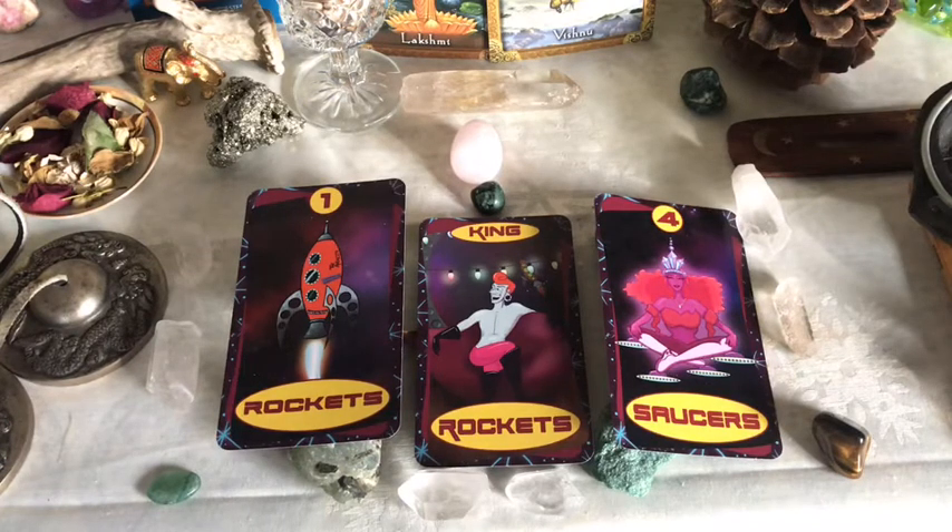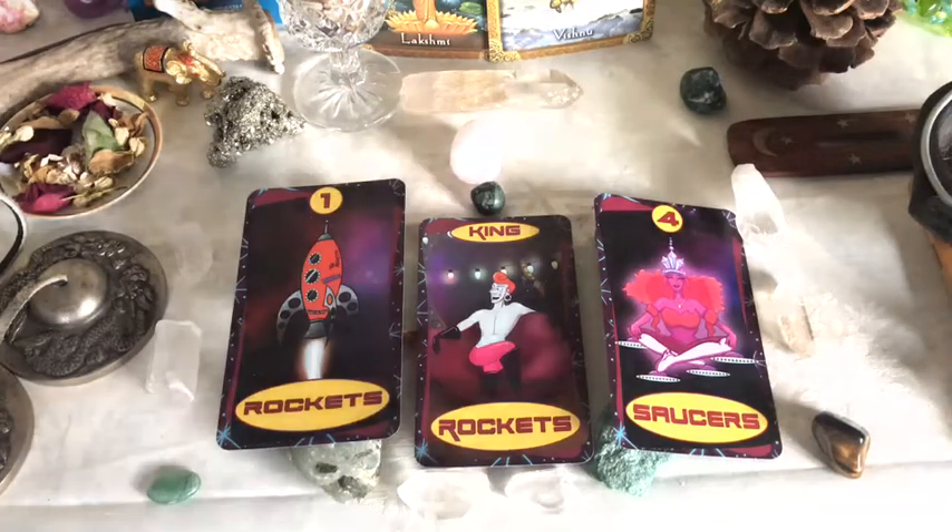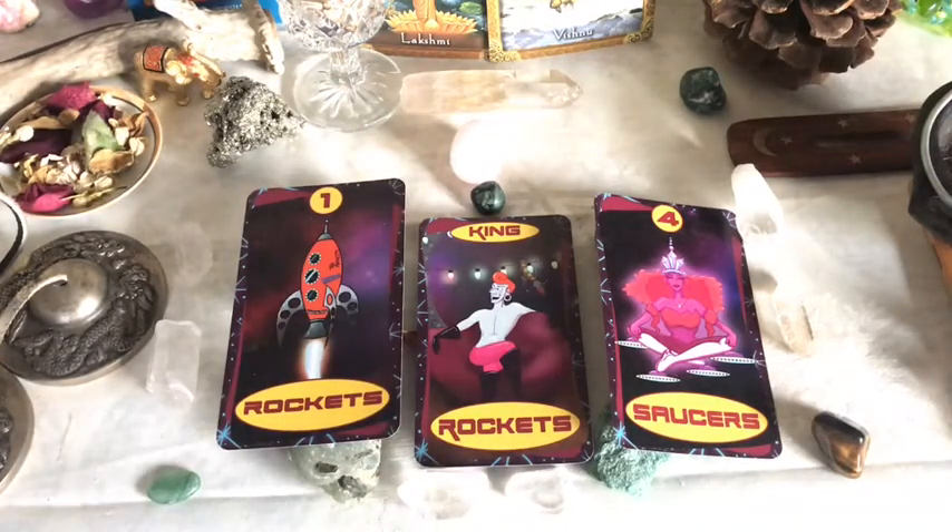We have the Ace of Rockets, King of Rockets, and Four of Saucers. Rockets are wands and saucers are cups. Let me know if you own this deck or if you have questions about it — the art, or just want to talk about how awesome-tastic the art is.